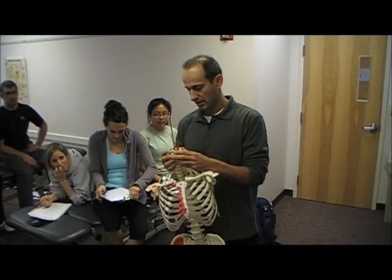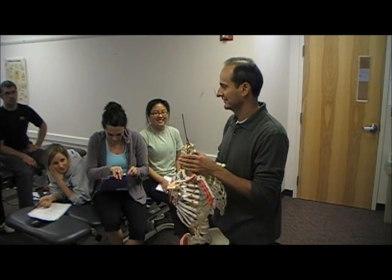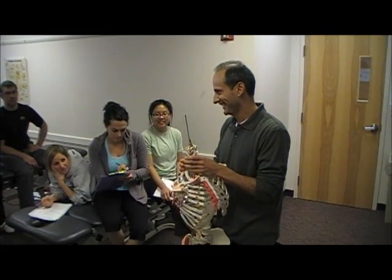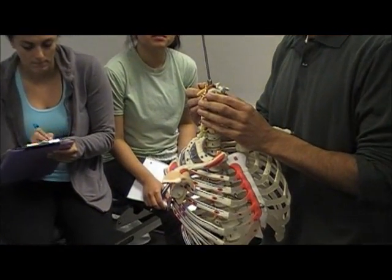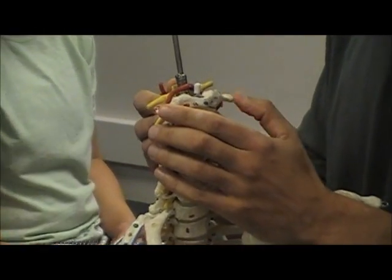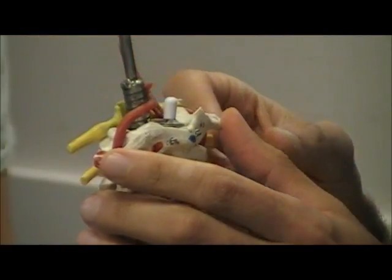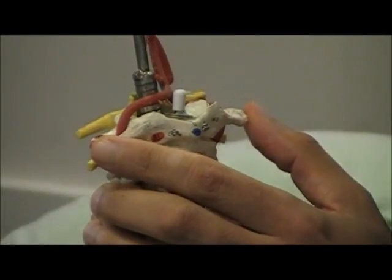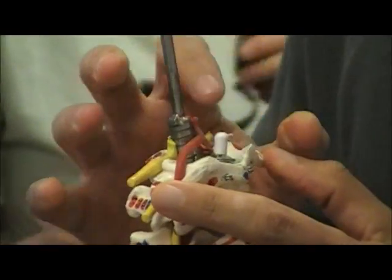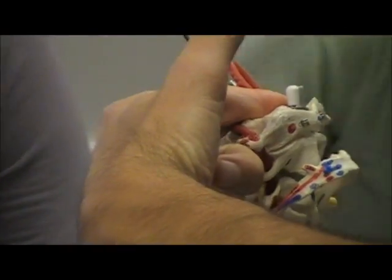So where does the transverse ligament attach? It goes transversely around the dens — it wraps around it. The ALAR ligament goes up to the occiput. The transverse ligament goes around the dens and keeps the dens right on C1.